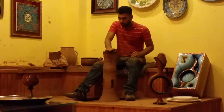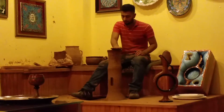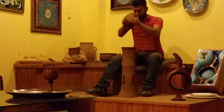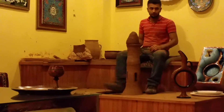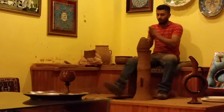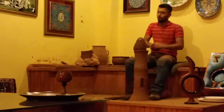We have two different types of wheels for our productions. This is the traditional kick wheel. We also have the electrical one, which is much more practical than this. You just push the pedal and it spins, but it is more difficult to control the speed. This one works manually.